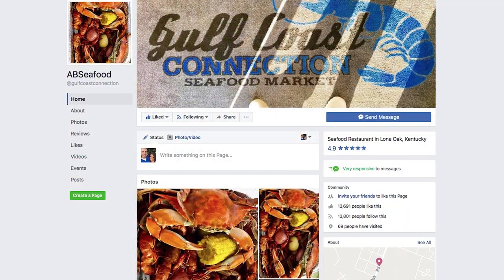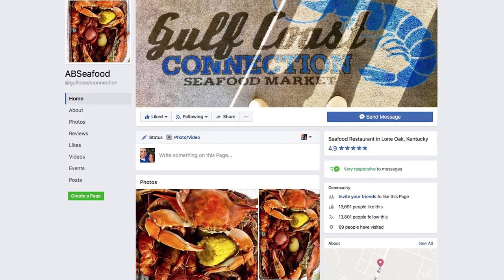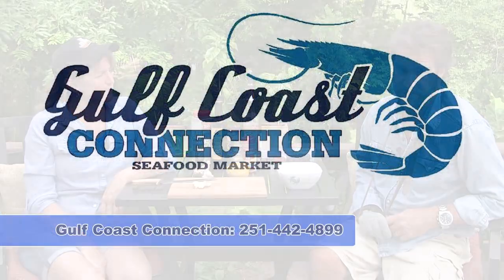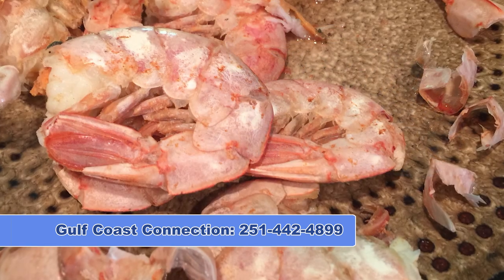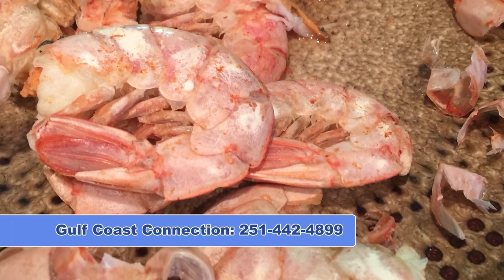Alright, so the seafood truck - Gulf Coast Connection, or on Facebook it's ABCFood. I thought if this is really good, I'm going to put their telephone number out. That red shrimp - we've already eaten it. It's so good, a whole bag of it. It tastes like lobster, like little baby lobsters. The fish is fresh. I've been around fish my whole life - this is quality.